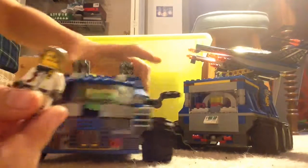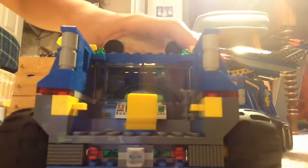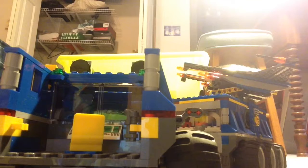And then in the back, this is where the professor is supposed to go — I'll show you that. It's kind of cool. There's like a little pod, and he just kind of sits there and does his work and everything.